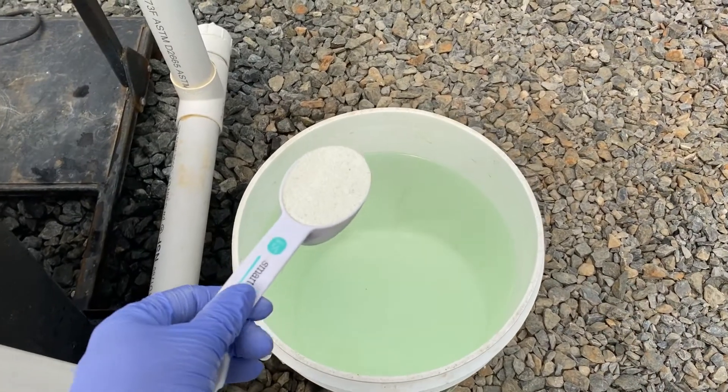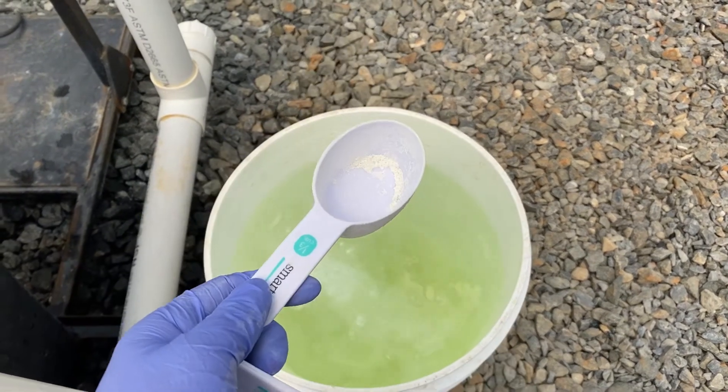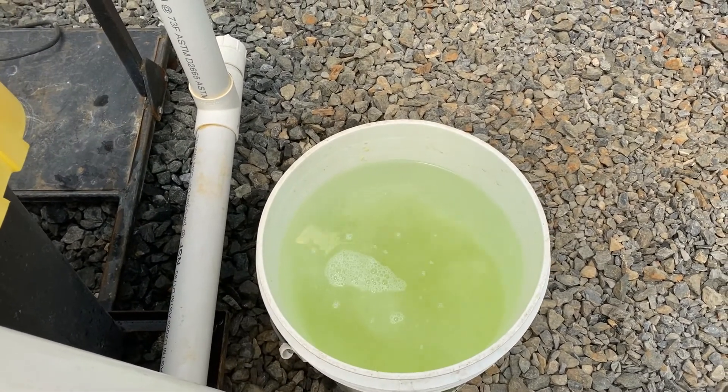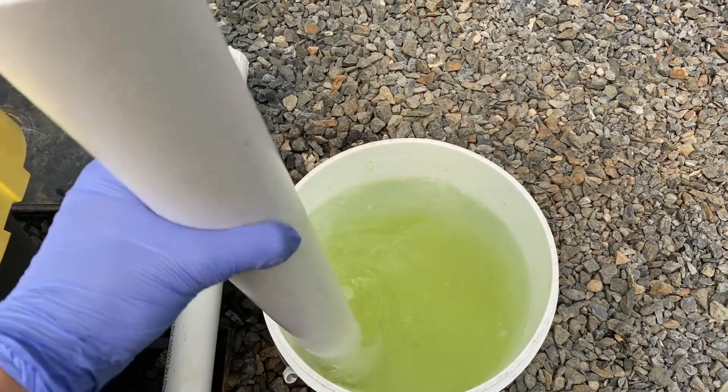After measuring out the needed amount, add this to a separate bucket of water, stirring continuously and ensuring that all the particles are completely dissolved before adding it to your system.